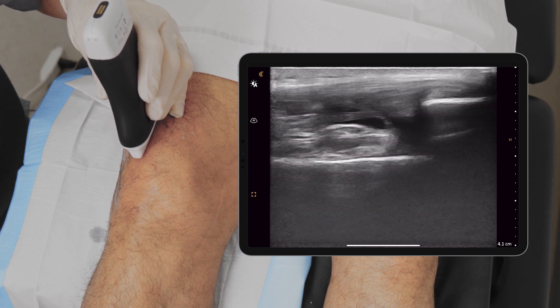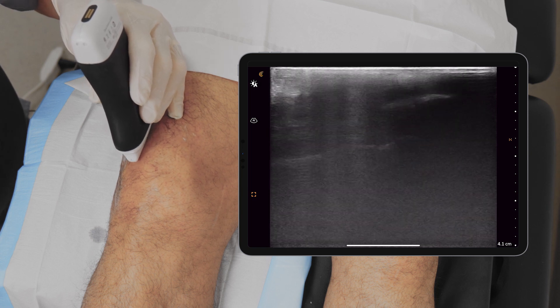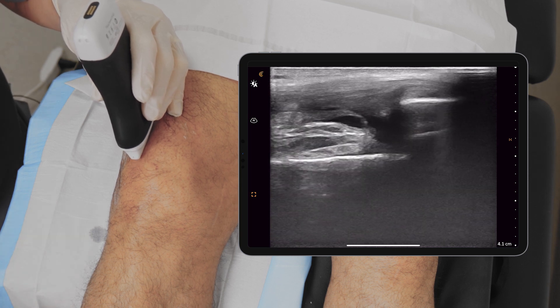I can definitely see the pre-femoral fat pad better, but I can't see the fluid perfectly. And I know the femoral condyle is there. So what I'm going to do is I'm simply going to flex the knee into about 60 degrees of flexion.